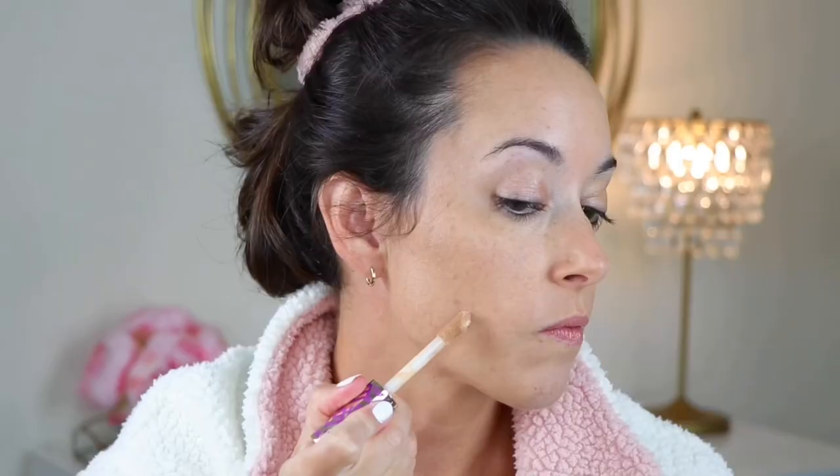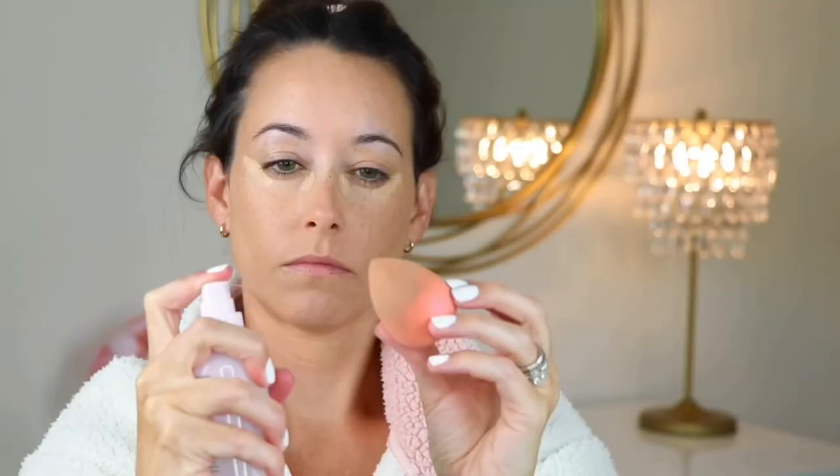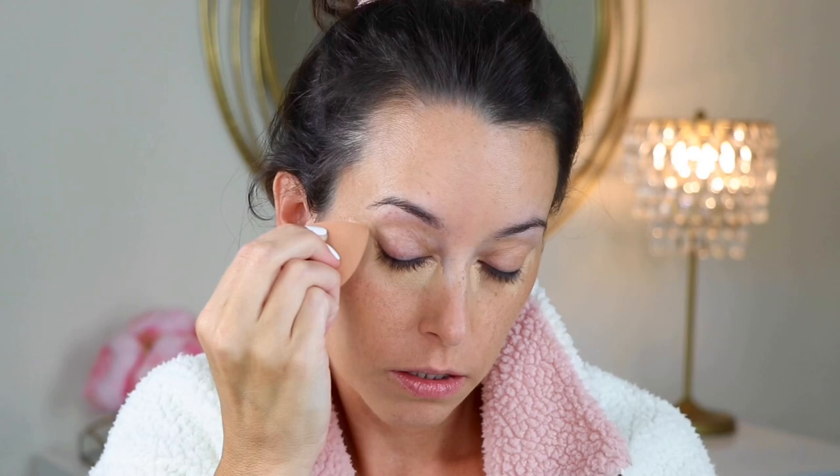Using the Tarte Shape Tape to kind of cover up some of those darker areas and also going in with a little bit of concealer to really lift and brighten under my eyes. This shade is light medium and I'm going to take some setting spray here on a sponge and just blend it in. I find that this makes it blend a little bit more seamlessly — not as powdery or crepe-y.